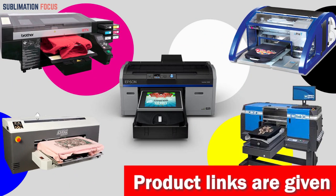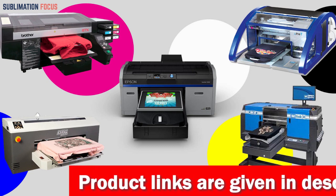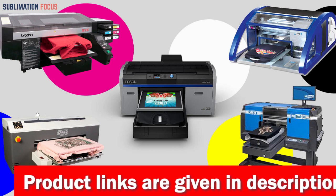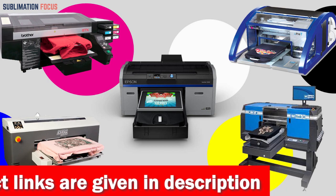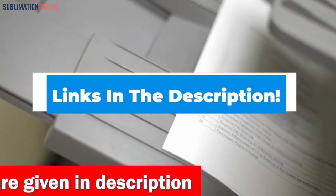The sublimation printer is compact and efficient, with a print-only form factor and easy-to-adjust settings to fit the thickness of your material. With its sleek design, this machine is sure to impress your friends and family with professional quality prints. Check out the link in the description to get your hands on one of these amazing printers today and start printing your own custom designs.